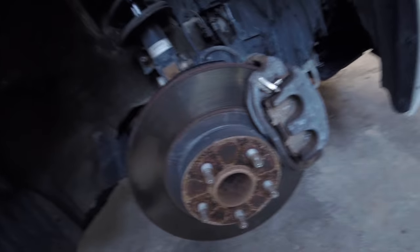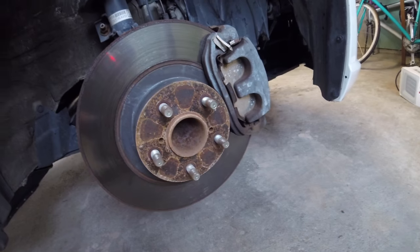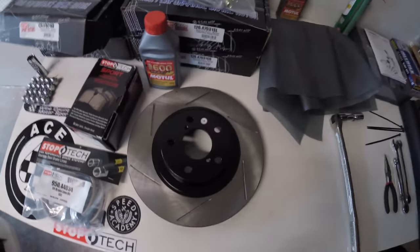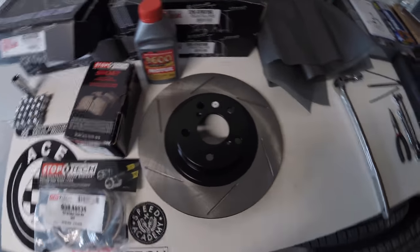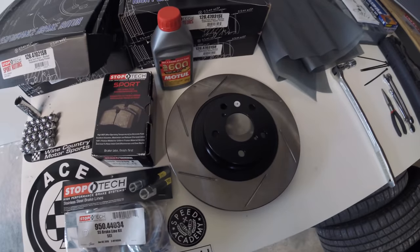Alright, so that was step one — getting the car up on jack stands and getting everything removed. Take a look at the old factory brake rotors — they're pretty beat up and they're not gonna last at all on the track. So let's get them replaced. What we've got for the job are some slotted StopTech Sport rotors — eccentric rotors that StopTech does to their spec with nice slots to help clean off the pads.